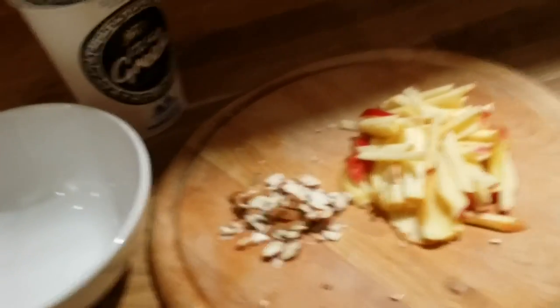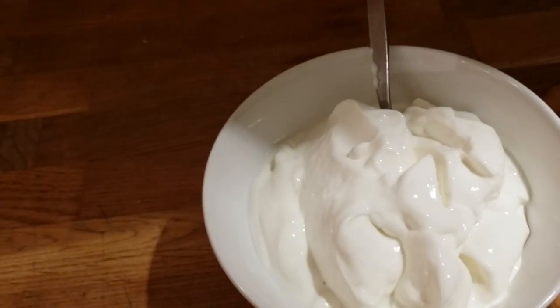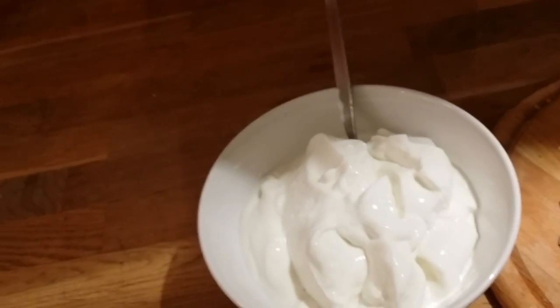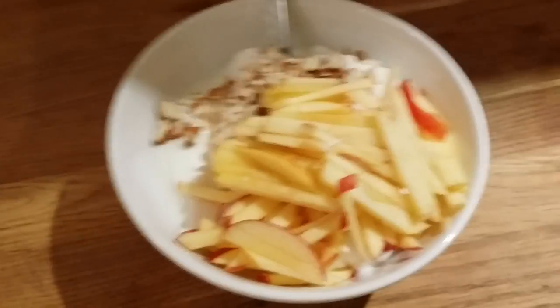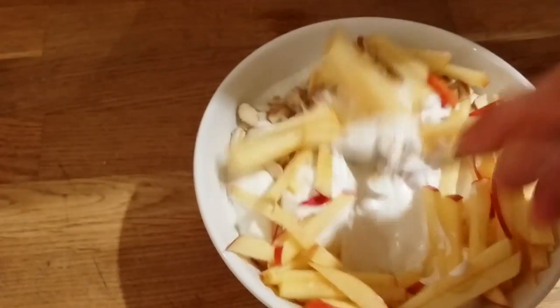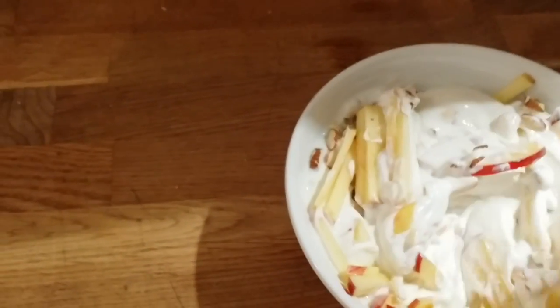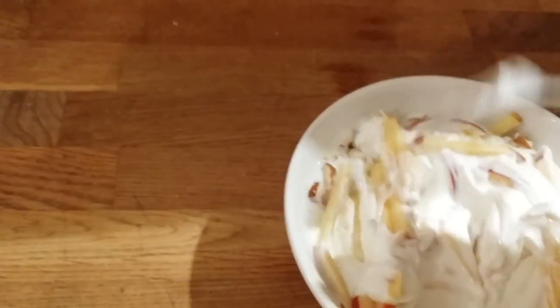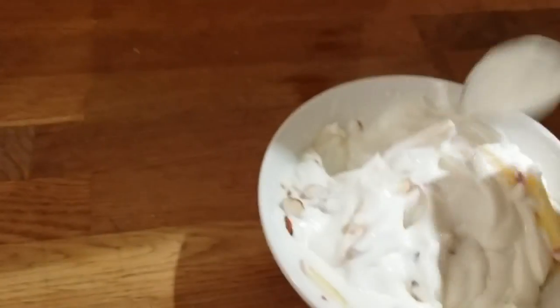So it's a really good meal before bed. Put all the Greek yogurt in a bowl, then add the nuts and apple and mix everything up so the apple and nuts are evenly distributed throughout.